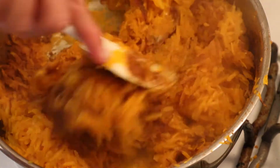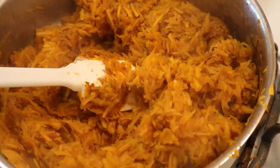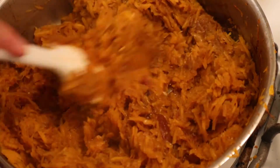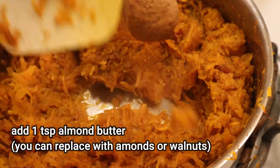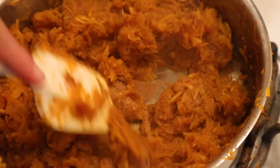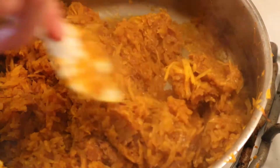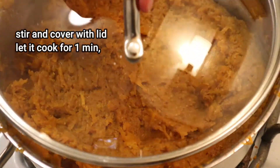Here are some extra ingredients I'm going to add. This is maple butter — it's really delicious, very flavorful, and it smells so good. We decided to give it a try and it turned out really good. Next I'm adding one teaspoon of almond butter. You can totally replace that with regular almonds or walnuts — many pumpkin pie recipes use walnuts — but I tried almond butter and it turned out just so good. Give it a good stir and cover with the lid, letting it cook for another minute.